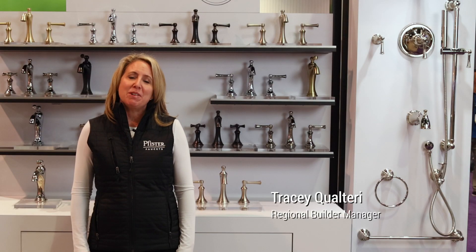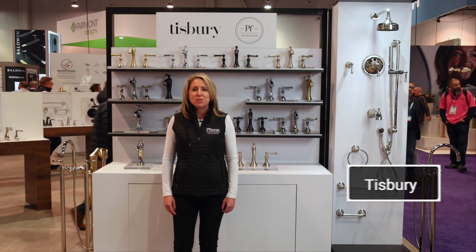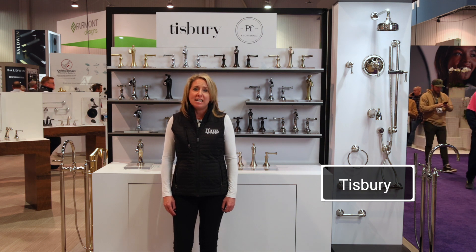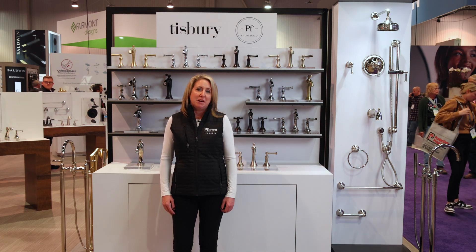I'm Tracy with Pfister Faucets here in Las Vegas at KBiz. If your project is looking for a fresh, updated take on traditional, Tisbury's the way to go — with lever handles or cross handles and hot and cold porcelain indicators for that timeless look. You cannot go wrong with Tisbury.